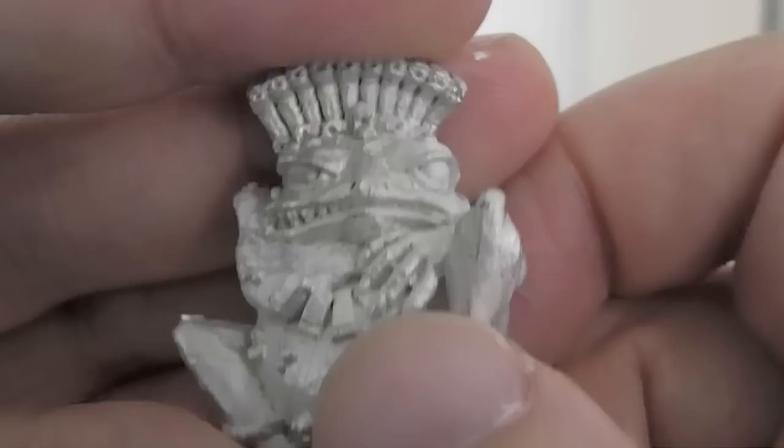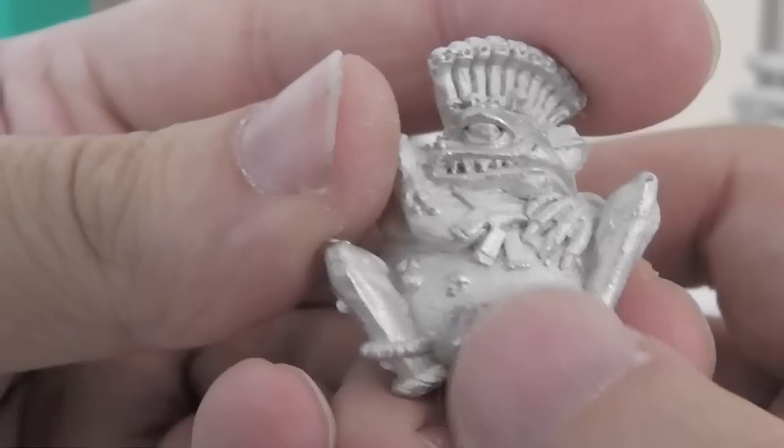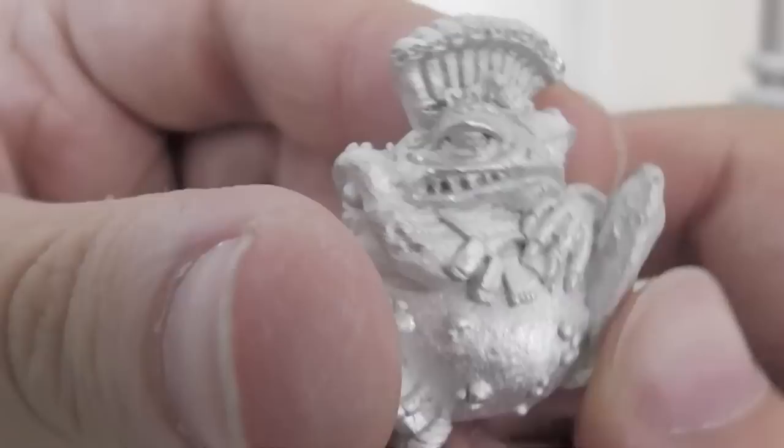There's the main chap himself - what an ugly little beastie. Quite a hefty piece of metal actually - just a solid chunk of dude. So he's got this nice headdress, he's got these kind of boils on him, and he does look very toady. Gross.